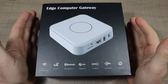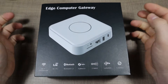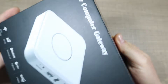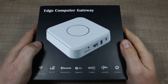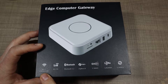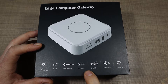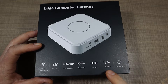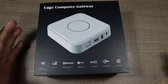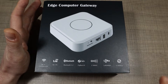From its box, this little device seems to be promising quite a lot. It's named as an edge computer gateway made by Doosun, a company specializing in IoT equipment. At least on the box it says it comes with WiFi connectivity, 4G LTE, Bluetooth 5.2, Zigbee 3.0, Z-Wave, LoRaWAN, and a lithium-ion battery as backup — but as I found out, that doesn't seem to be quite right, at least not for the model I got.